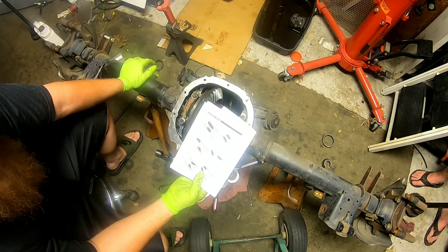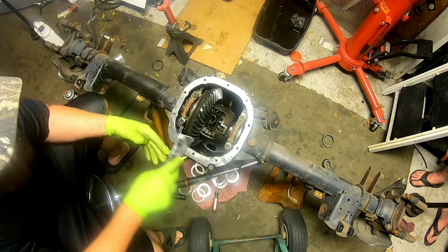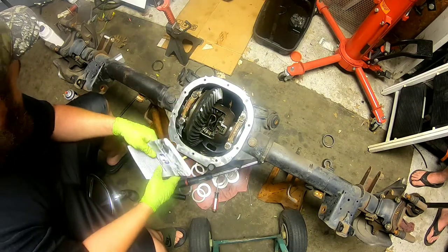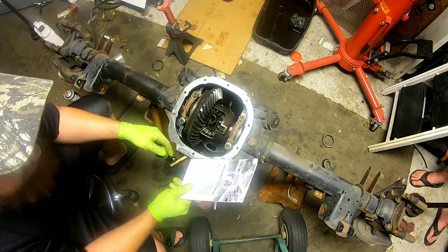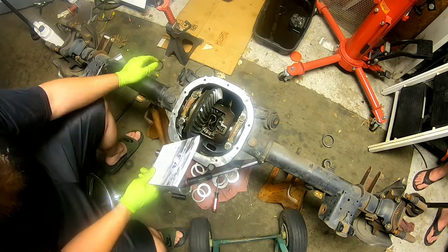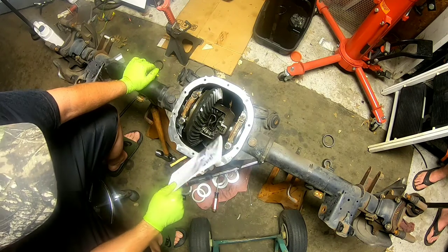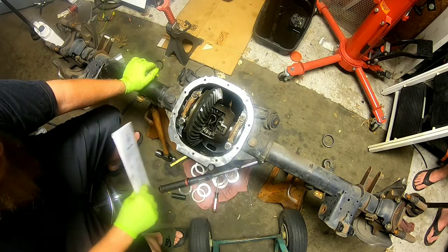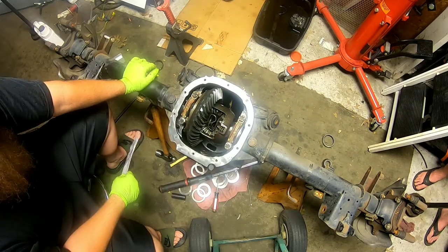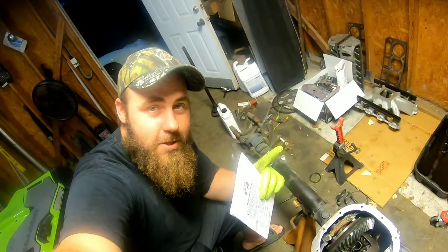And that's how I set up a Ford 8.8 differential. You've got to throw the axles back in it, C-clips, cross pin. The customer is actually going to put his own axles in — he's going to do axle bearings and seals too, so I'm not even going to put the axles back in it. I probably will put the cross pin back in just so I don't give it to him in a bag. Hope you enjoyed — make sure you like and subscribe. Till next time.